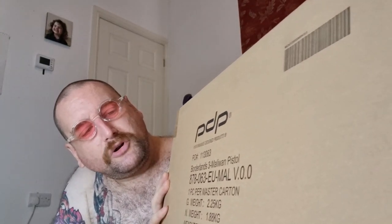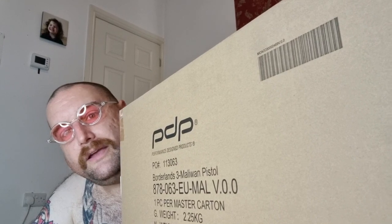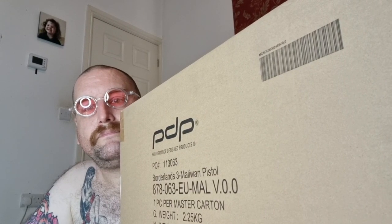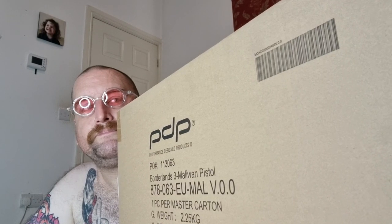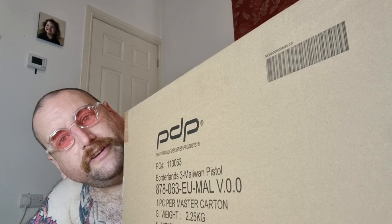So this is the Borderlands 3 Maliwan Pistol. Now, I thought it was an SMG, because I basically exclusively use SMGs in Borderlands. And I saw this because at work, watching CCTV, there's some downtime.